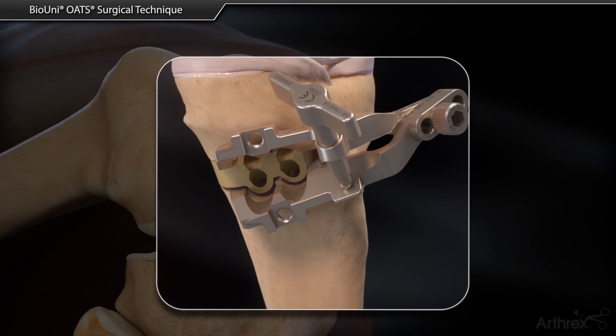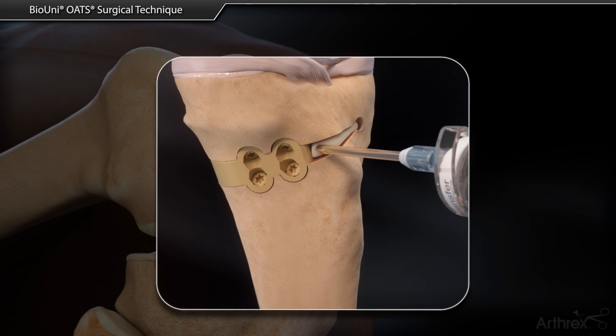The BioUni OATs technique can be combined with an iBalance HTO to correct for alignment issues.